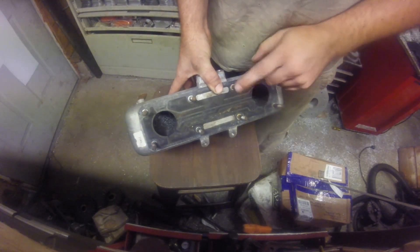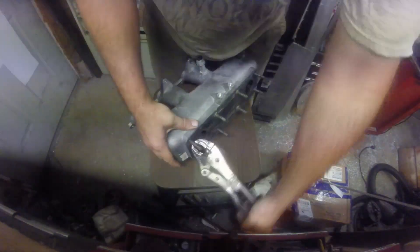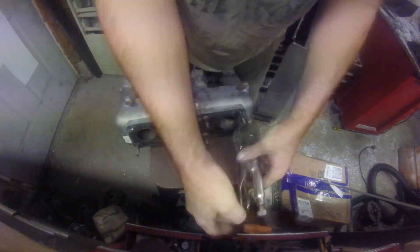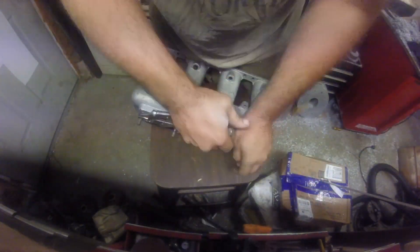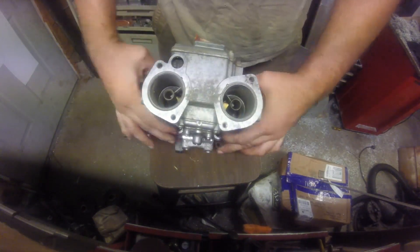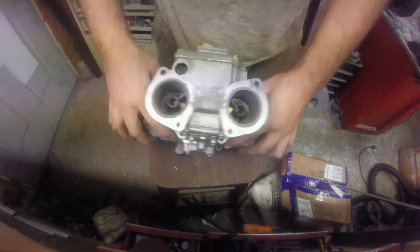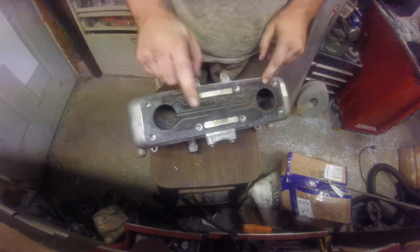So the first thing I need to do is get these studs out of here. Now I get a better idea of what I'm working with. I think it's going to work out pretty good.